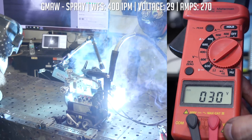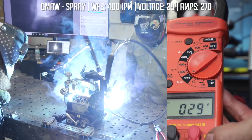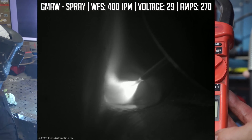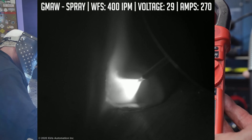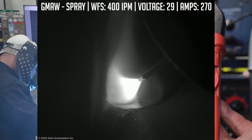Jerry is going to check our volts using a volt meter — I don't want to rely on the numbers on the machine, we'll be more accurate that way. For the solid wire run, we're targeting about 29 volts, 400 inches per minute wire feed speed, and about 11.5 inches per minute travel speed. Everything is mechanized.